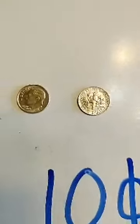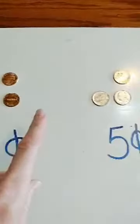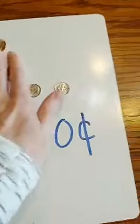Now what we're going to do is I'm going to give you some coins and we're going to count them. If they're a penny we're going to count by ones, we're going to count by fives for nickels, and if they're dimes we're going to count by tens. So I'm going to wipe these off and we're going to get ready to go.